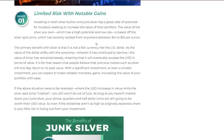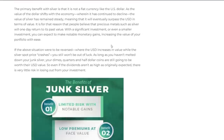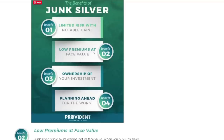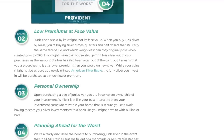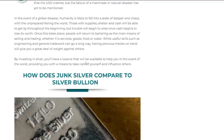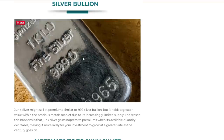This all comes back to limited risk with notable gains — you're buying silver and there's more notable gains opportunity here than with a generic round. There's so much opportunity with junk silver. They also point out: low premium at face value, ownership of your investment, and planning ahead for the worst — a lot of people in the SHTF crowd are going to get into junk silver for that reason.